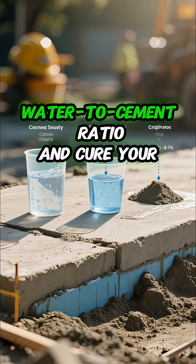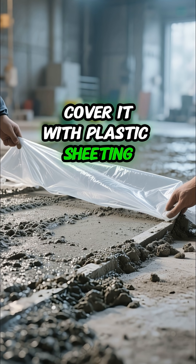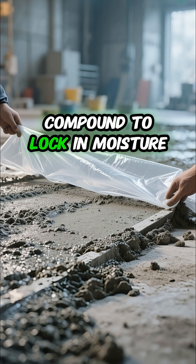To prevent it from happening in the first place, always use the right water-to-cement ratio and cure your concrete properly. Cover it with plastic sheeting or use a curing compound to lock in moisture.